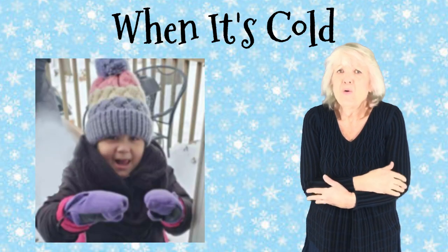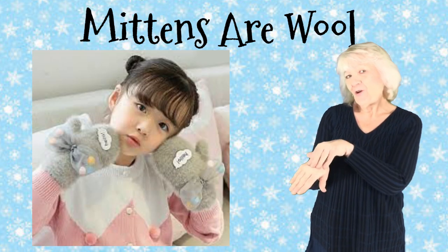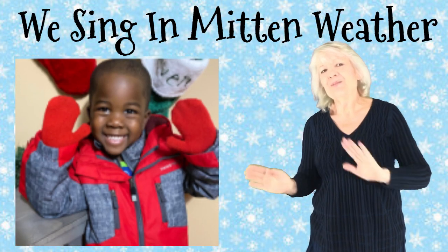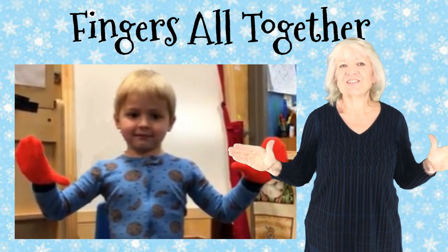When it's cold, it doesn't matter whether mittens are wool or made of finest leather. This is the song we sing in Mittenweather. Thumbs in the thumb parts, fingers all together.